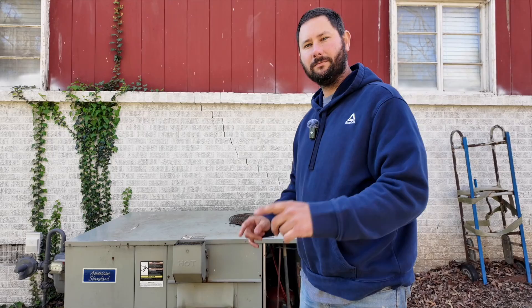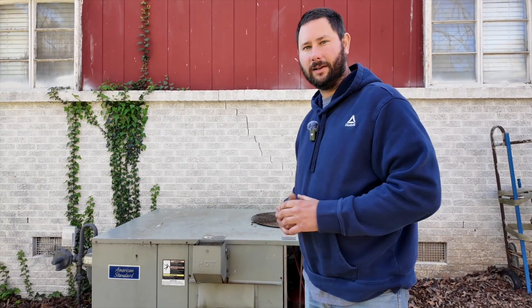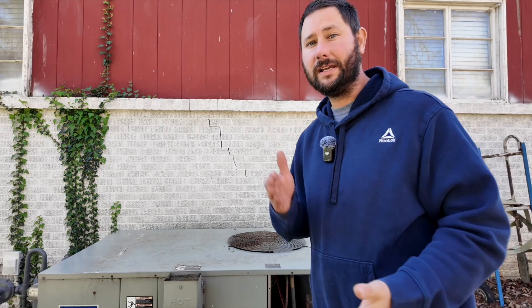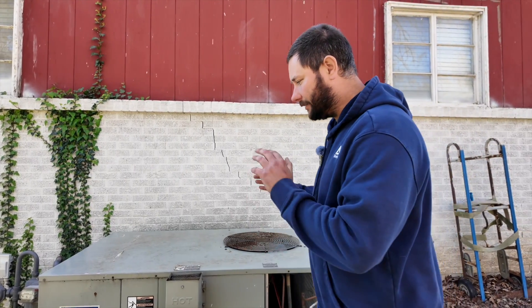This right here is a package air conditioner behind me made by American Standard, and this has got to be one of my favorite models and styles of air conditioning systems. Over the last 20 years of being out in the field as a technician, I've seen this particular package unit last for up to 30 years. Every time I come upon one of these models I try my best to keep it repaired rather than replace it, because I realize that this is great quality. Today we're going to take off a few panels and I'm going to show you how this thing works.